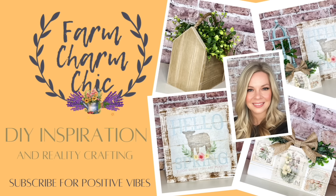Welcome to Farm Charm Chic, I'm Emily. In today's episode, I have some brand new farmhouse spring DIY items to share with you.